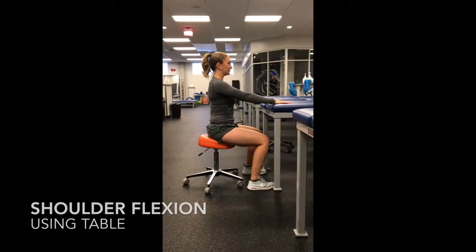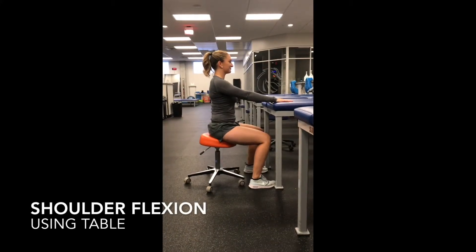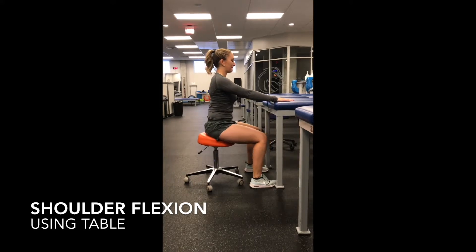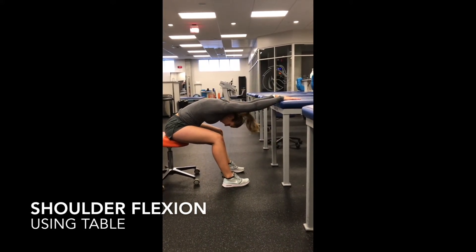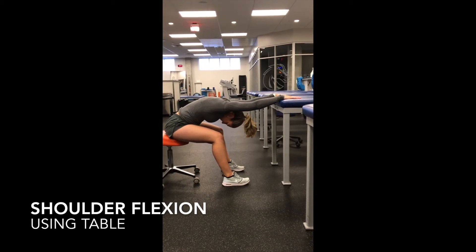Shoulder flexion using a table. Place both hands on a table, keep your arms straight and lean your torso toward the table while sinking your hips away from the table. Your head goes in between your arms. Hold the stretch for 10 to 15 seconds, maintain a flat back during the stretch, and return to starting position.